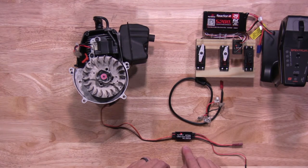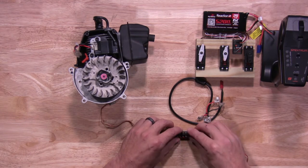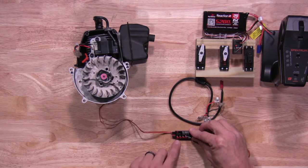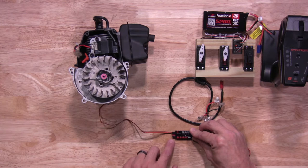Another cool little feature built into the actual switch itself is that it does have low-voltage cutoff. On the back side of the switch, you have four different settings: 6 volts, 5 volts, 4 volts, and no protection. You change your setting by the plugs on the outside of the switch itself.